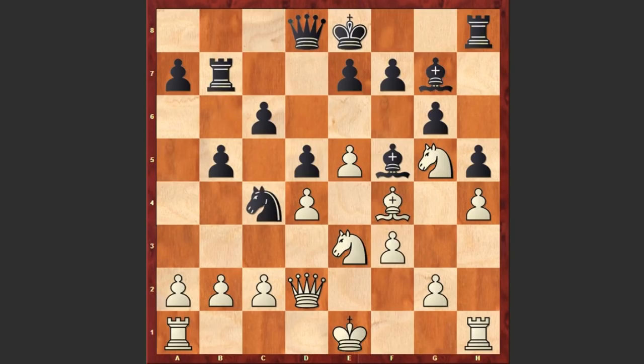Nc4 was played and here Morris Ashley made a very important decision. Instead of capturing on c4 or moving away his queen, he went for a mind-blowing combination. You can pause the video and try to find his next moves. Ready? Well, I've already given you a hint and probably you've already guessed that Morris Ashley is going to sacrifice his queen.